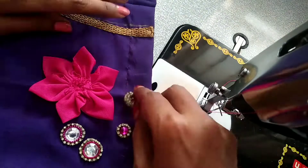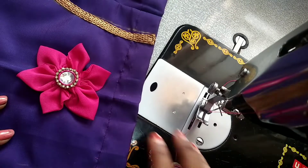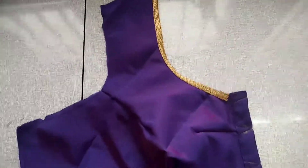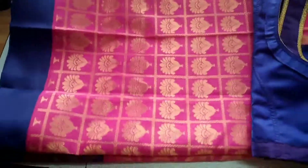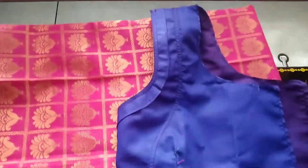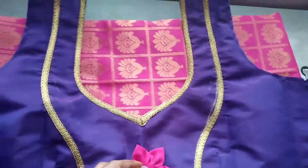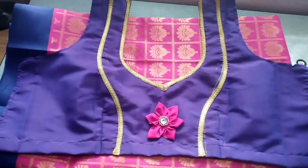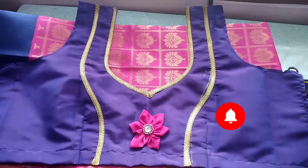You can decorate the center and design it in a round shape. You can set it in the middle or fix it on the back side. You have a gold line on the front and can adjust the sleeve as well. You can fix it with fabric glue and a glue gun. If you like, share and subscribe. Thank you for watching.